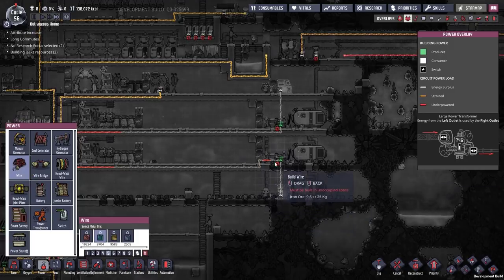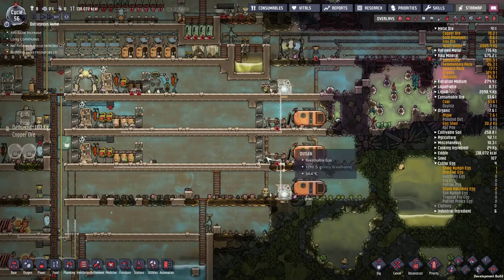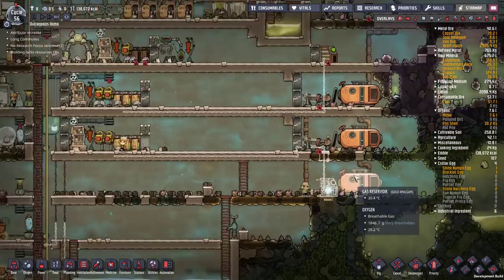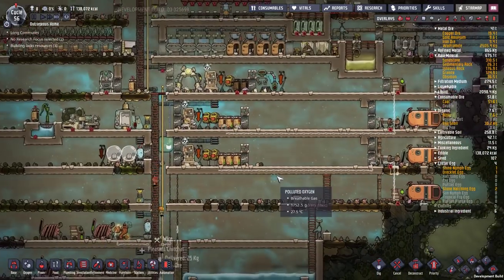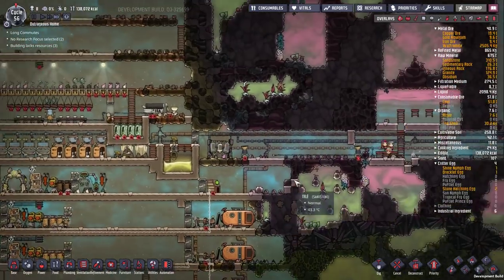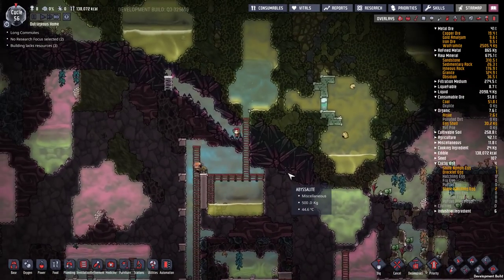I'm putting in separate smart batteries for these - a little bit of extra heat, but it allows me to turn these on first so the coal generators would only kick in after if all the hydrogen is gone. I made all these wires out of iron so they have to go all the way over to the iron section to get all the iron.